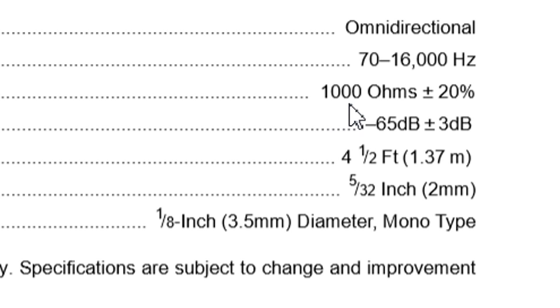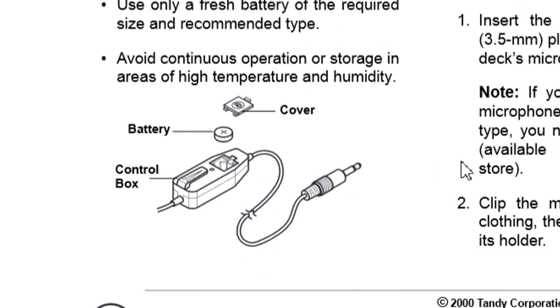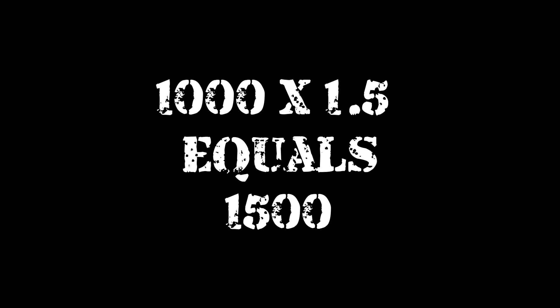Next, check for battery voltage. If your manual does not list it, check the battery itself. Mine is a button cell, commonly 1.5 volts. If the voltage is not listed anywhere, grab a multimeter and measure your battery's power. In my case, the impedance was 1000 ohms and the voltage 1.5 volts. If we multiply these together we get 1500 — now we have the values of the two resistors we need to build the adapter: 1000 ohms and 1500 ohms.